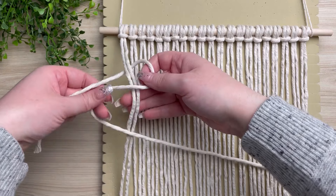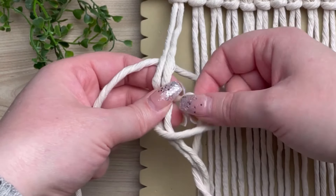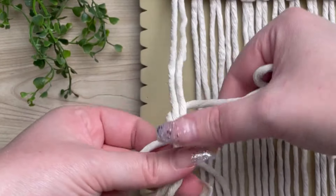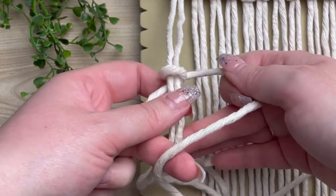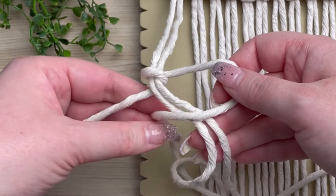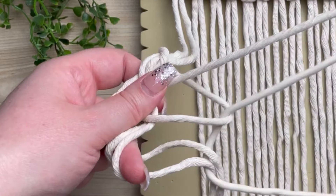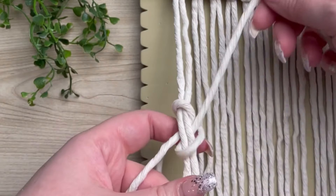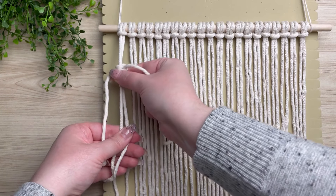To make a vertical double half hitch, place your cord behind the first set of cords, wrap your cord around and through the loop on your right. This is half of your vertical double half hitch, so we're going to have to repeat the same process another time. Make a loop on your right, wrap it around, and pull the tail end through your loop. Then you just want to slide your knot all the way up to the top.